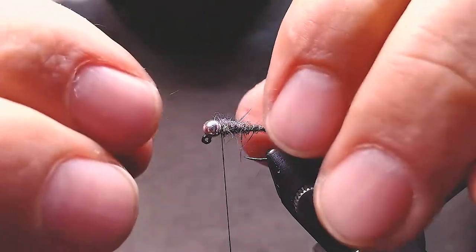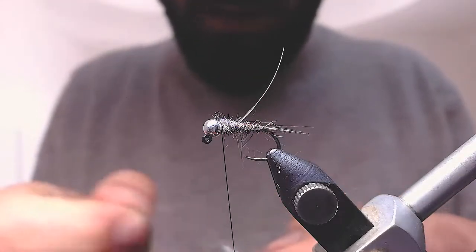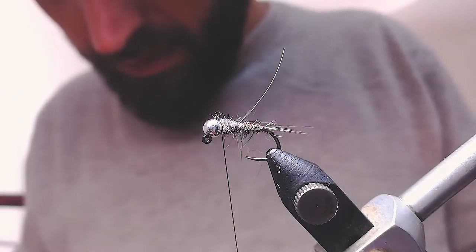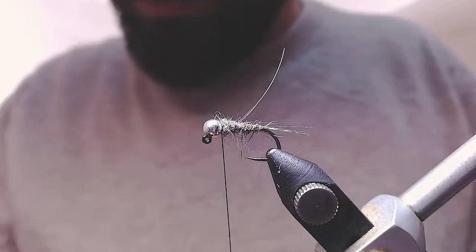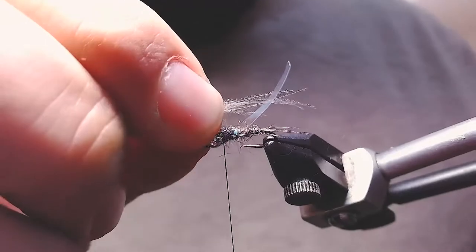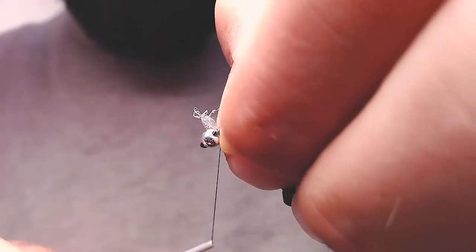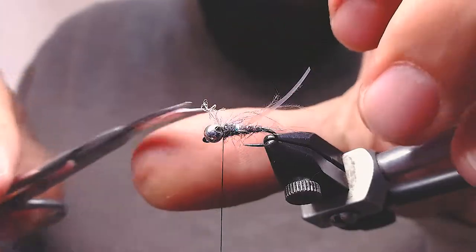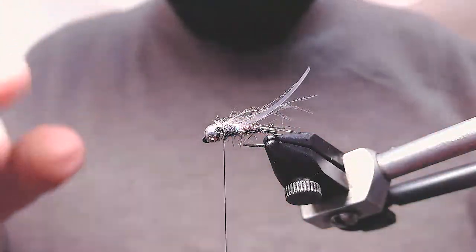Right now I'm going to take a CDC feather and remove the white parts. Use as many fibers as you want — if you use too much, your fly will sink more slowly. Make a nice clump of it, put it to the side, and pinch it with your nail. One, two — you don't want to put more than this. Then protect it with your finger, slip off, and turn nail-wise.